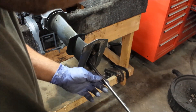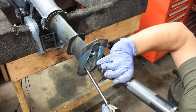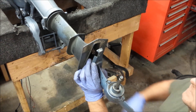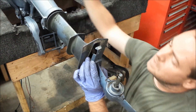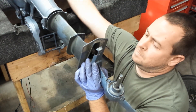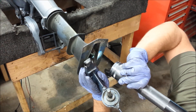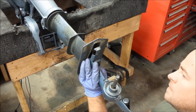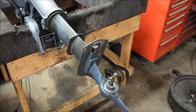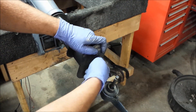Slide it in and hope everything goes okay. Just put a flashlight down there, line the drive shaft, and it might go right in. There. I did it — easy, right? Easy.